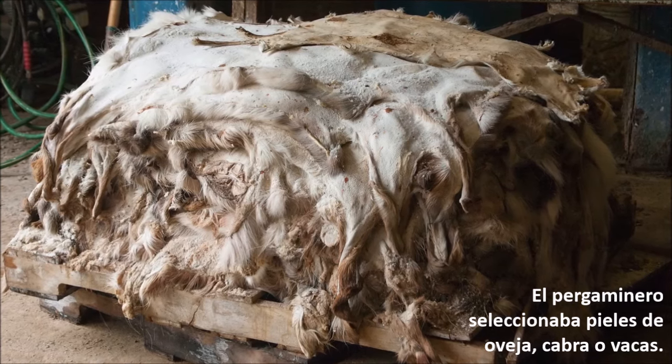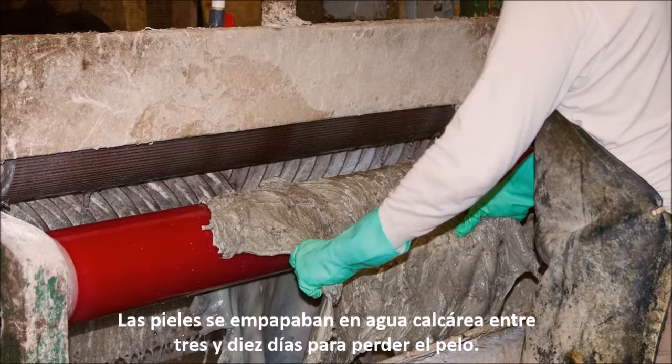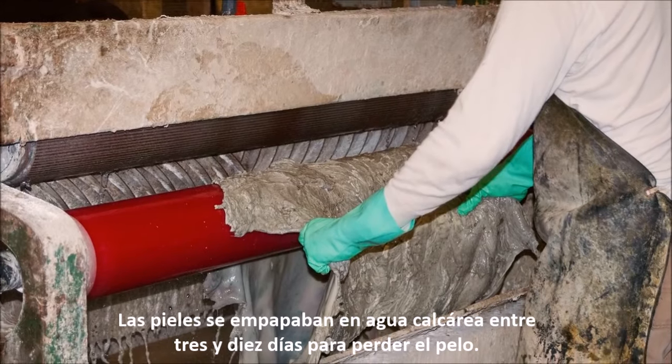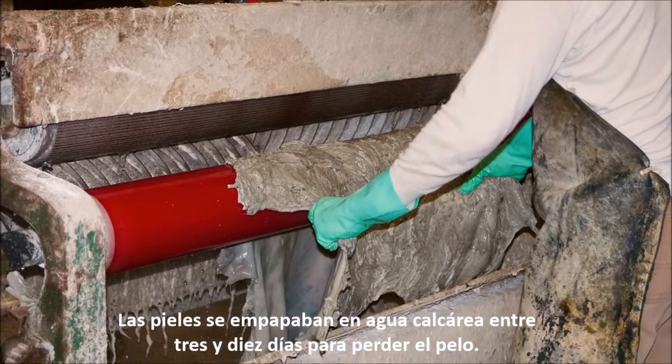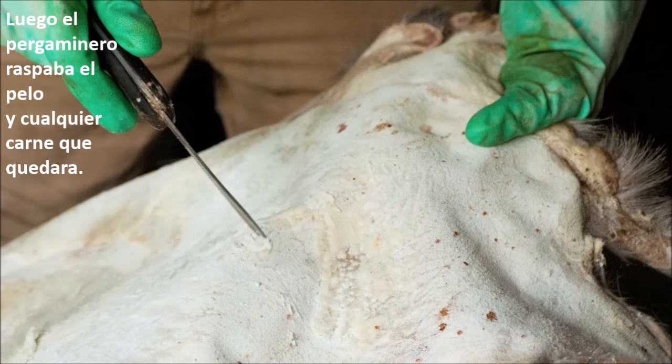The parchment maker selected skins of sheep, goats, or calves. Skins were soaked in lime water for three to ten days to loosen the animal's hair. The parchment maker then scraped away the hair and any remaining flesh.